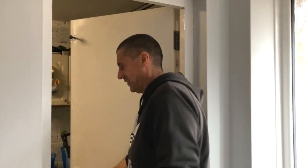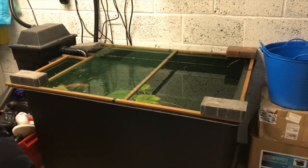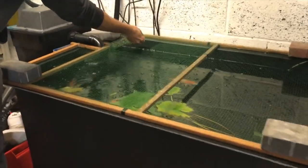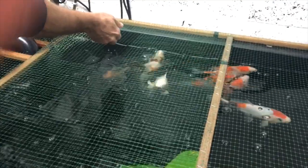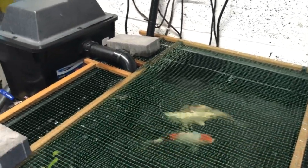So here are the fish and this is their current setup, which we're going to keep them in over winter. As you can see, they are fairly huge — it's really unbelievable how they've grown. This is a 150 gallon quarantine tank that I've just set up with the Blagdon filter that was outside on the other pond, with all the electrics literally just lifted and dropped from outside into here.